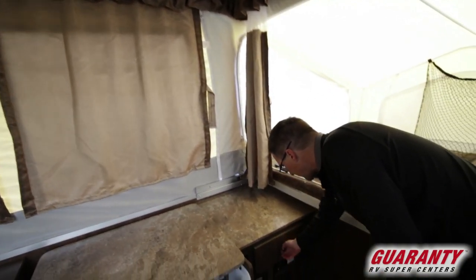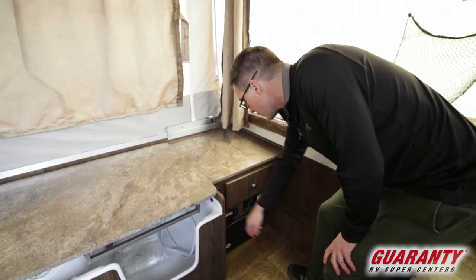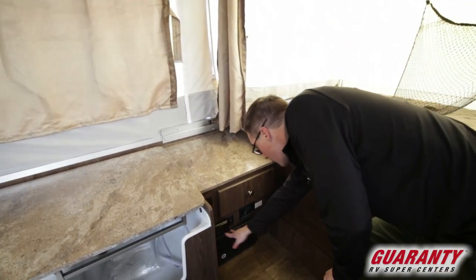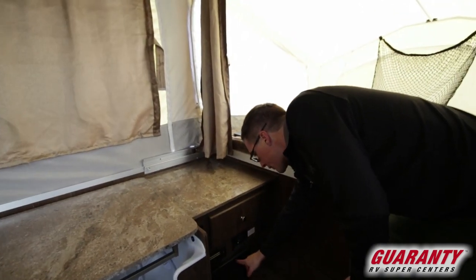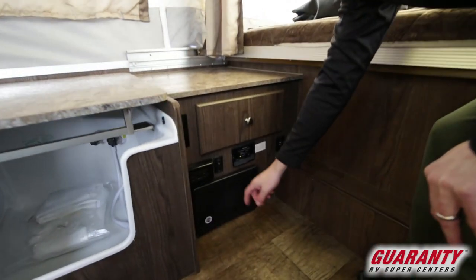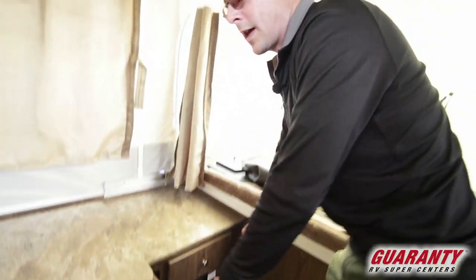Next to that we've got a little cabinet here with a drawer. You could put a television up here — we've got a cable hookup here and one down below. We've also got our CO2 detector and our circuit breaker and fuse box right down here, just in case you were wondering where that was located.